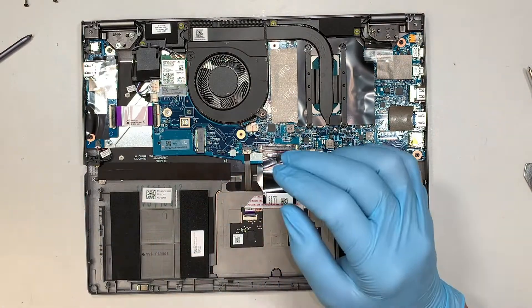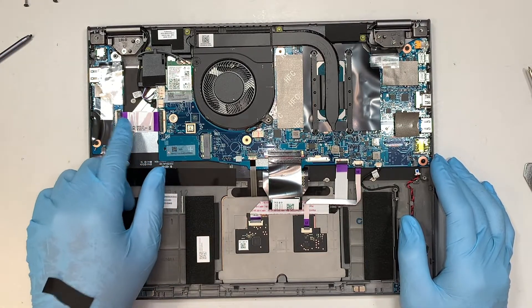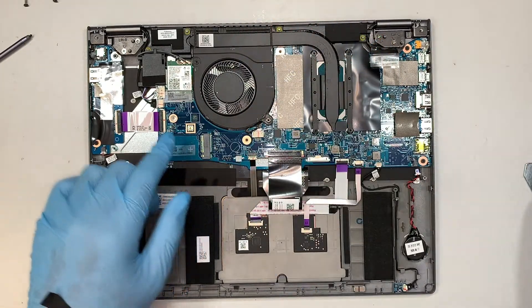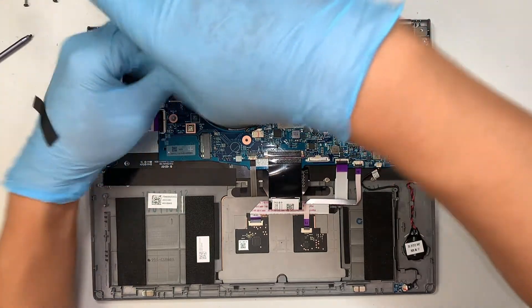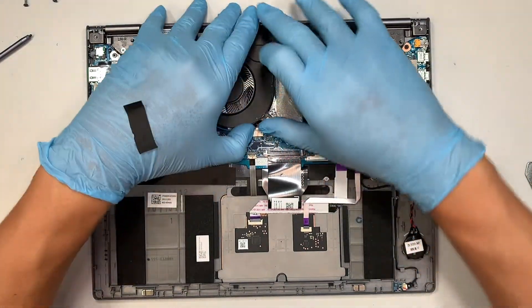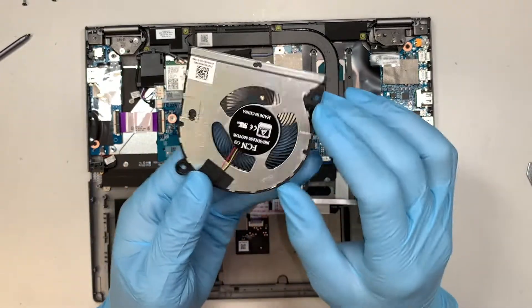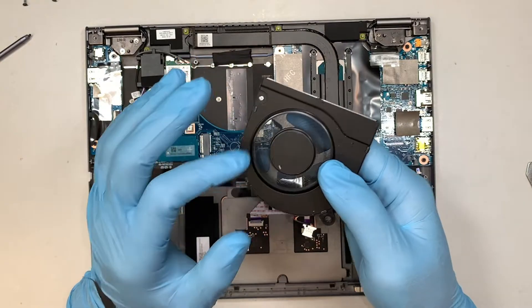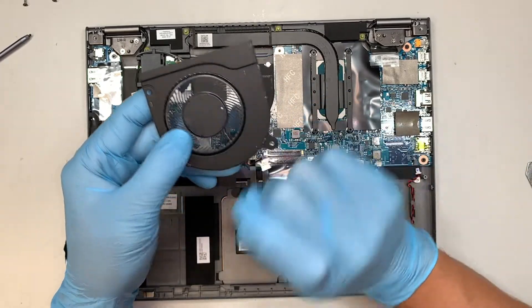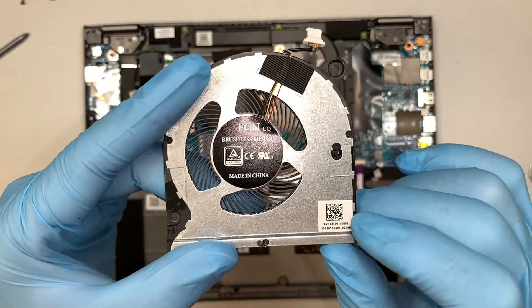This is the I/O board — the USB port on the left side — and this is the flex cable bridging over to the main motherboard. This is your CPU with the heatsink, and this is your CPU fan. To remove the CPU fan, remove the two screws, slide the connector away from you, and you can remove the CPU fan. If your fan is very dusty and the computer is overheating, consider cleaning it out with an air duster, or you can replace the fan by looking up the model number.